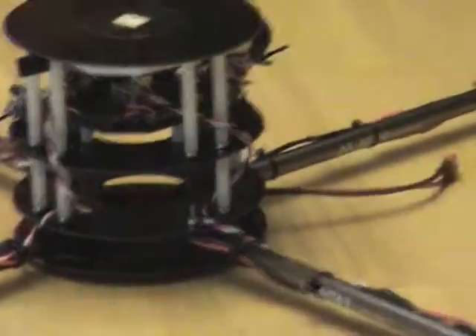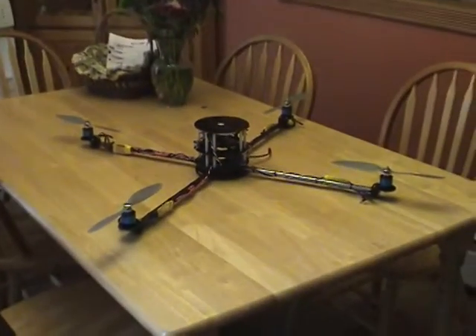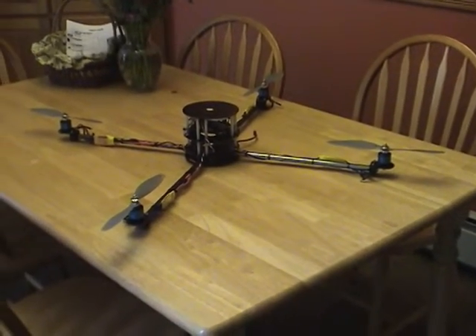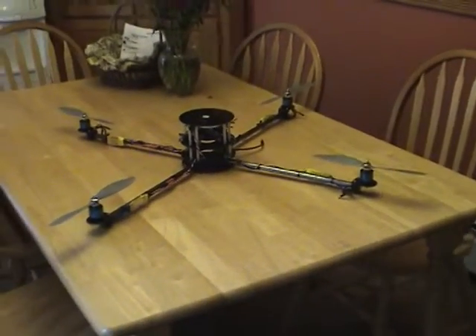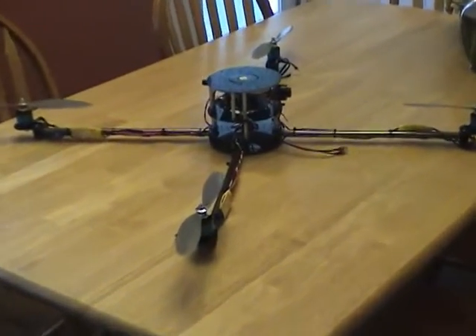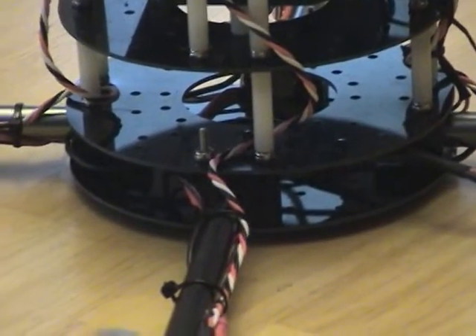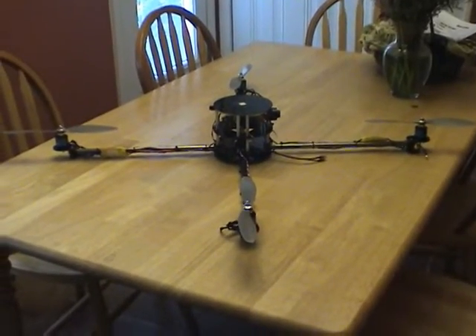There's the arm switch. Once I get the receiver and the transmitter, hopefully this coming week, I should have it in the air in a couple of days. It's going to use a 4400 mA 3-cell LiPo.